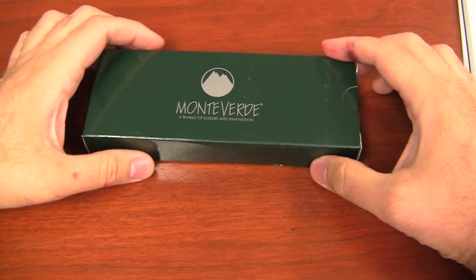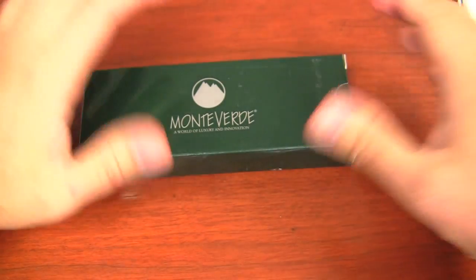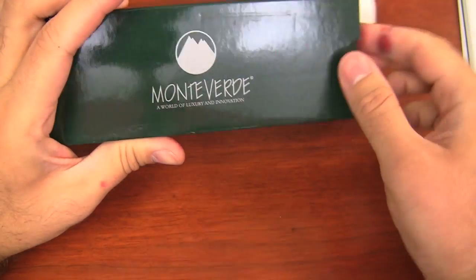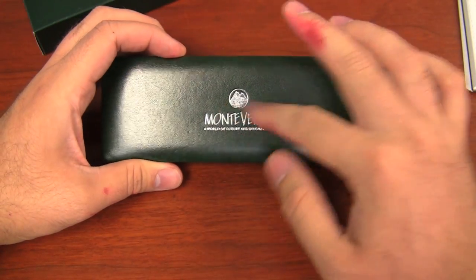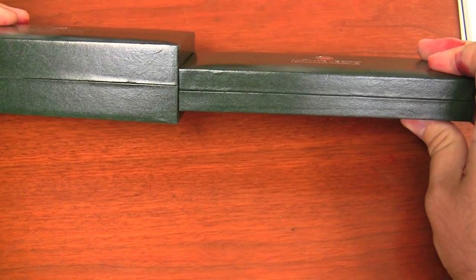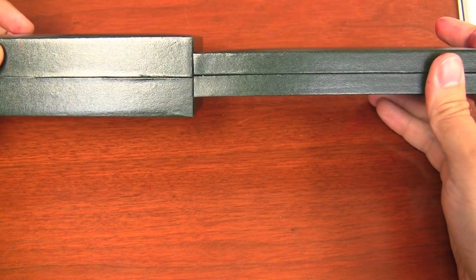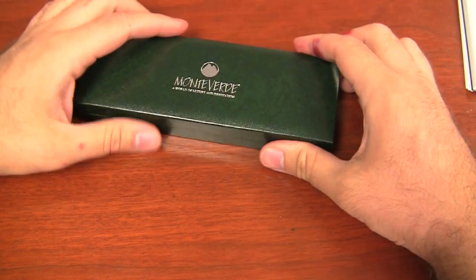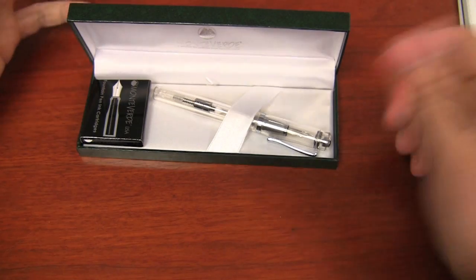This is the Monte Verde Artista Crystal box. This is the clear one I have here — I've got all four and I'll show them in a second. The box is a little thinner than some of the other Monte Verde boxes. There's the Monte Verde logo — 'a world of luxury and innovation.' It's a mottled green with silver embossing. The Artista Crystal box is a little thinner than boxes for the Mega Ink Ball, the Invincia, the Regatta, or the Nappa — they're all thicker. Personally I don't really care much about my boxes; I have two large bins filled with empty pen cases because I put them all in my own cases anyway.